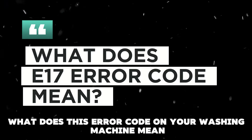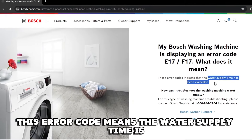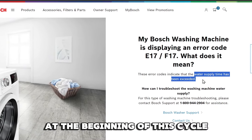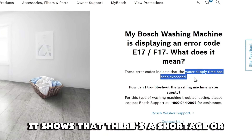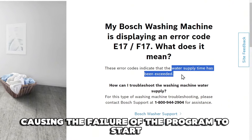What does this error code on your washing machine mean? This error code means the water supply time is exceeded in the washing machine, and the alarm may start flashing at the beginning of the cycle and just before rinsing. It shows that there's a shortage or no water supply to the tank, causing the failure of the program to start.